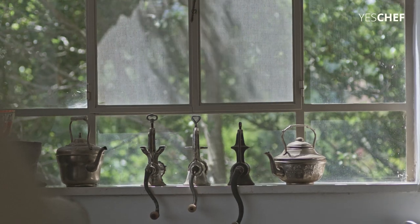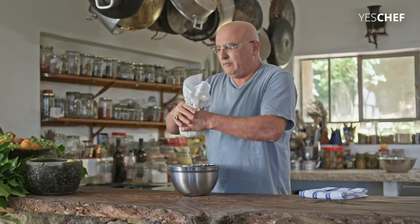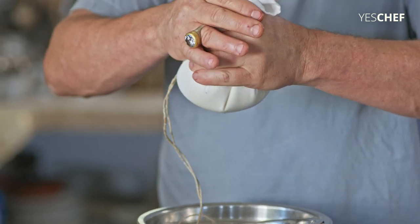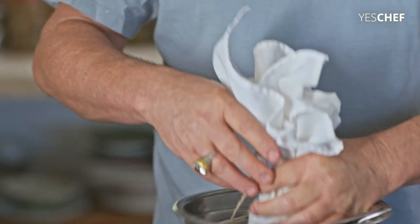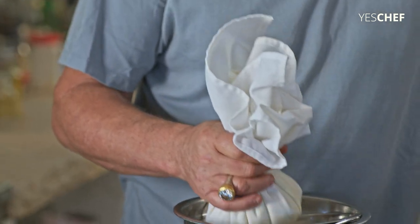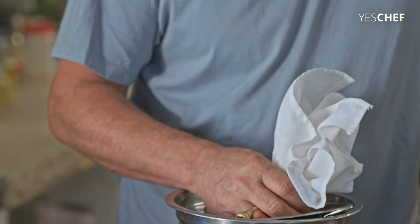We are going to do today Labneh balls in olive oil. But in order to do it, I just do it with a yogurt that is made with goat milk. Because a Labneh is just a yogurt that is mixed with salt that you put in a cloth — whatever you have at home. I use a cheesecloth, I use this napkin.